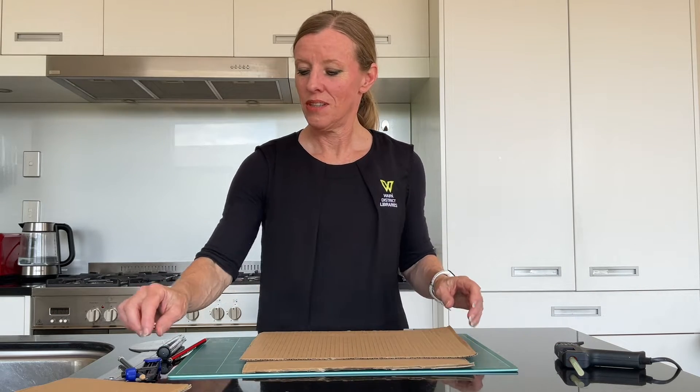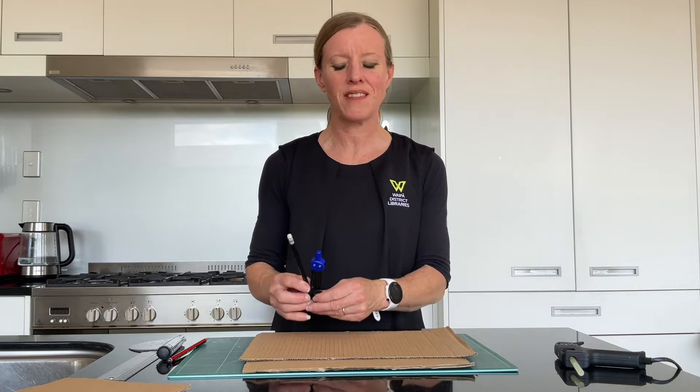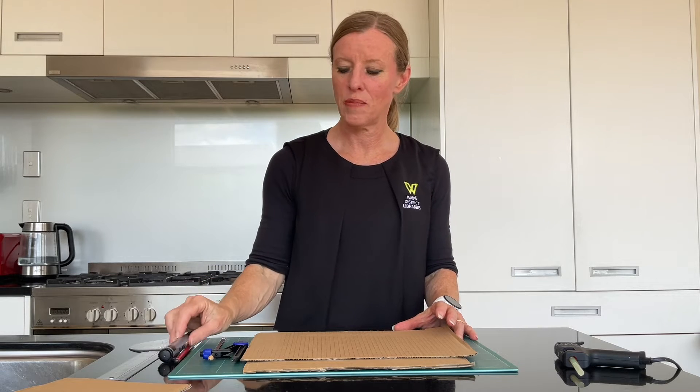Welcome to today's 5 Minute Makerspace. We're going to make a sun clock today, and to do that we're going to need some pieces of stiff cardboard. You're going to need two types of compass — your regular compass and a compass with a pencil attached. You're also going to need a vivid or marker pen, a protractor, and a roller.